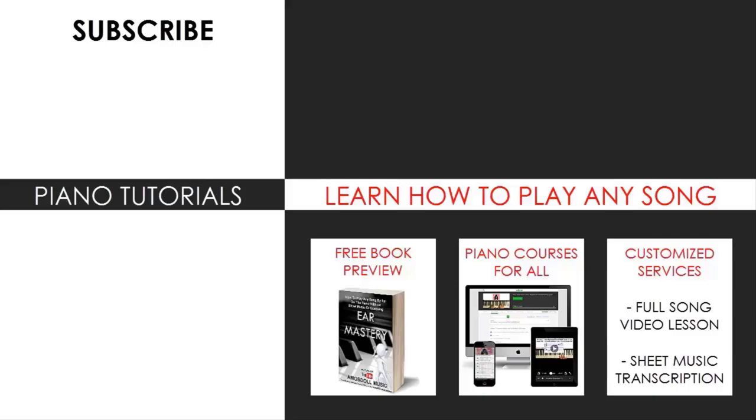Also check out my website, bestpianomethod.com, linked in the description below. If you want to learn more piano from me, learn from my piano courses on how to play by ear, improvise, read sheet music, how to play and sing, and many more courses at all types of levels, even for those who have never touched a piano before. As for now, enjoy your time around my channel, and see you next time.